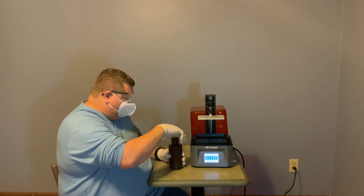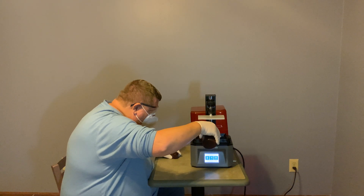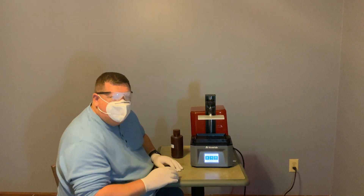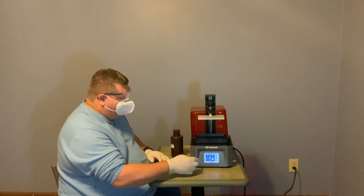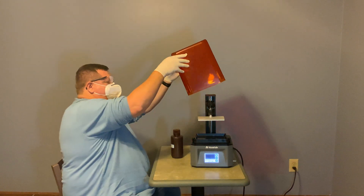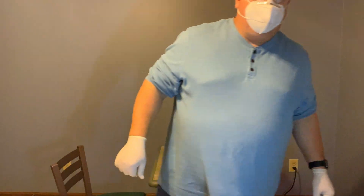Then we're going to pour our resin in. Again, this doesn't have the greatest smell and you don't want to get it on your hands. Now we're going to go to Print, select the 3D Benchy, and tell it to go. I'm going to install the cover and now our printer will start the printing process.